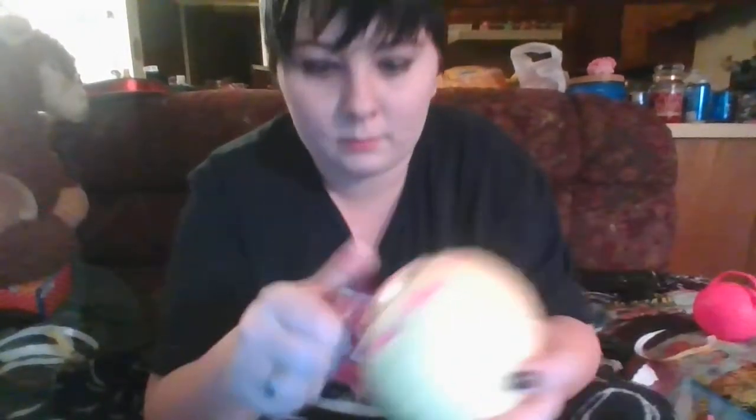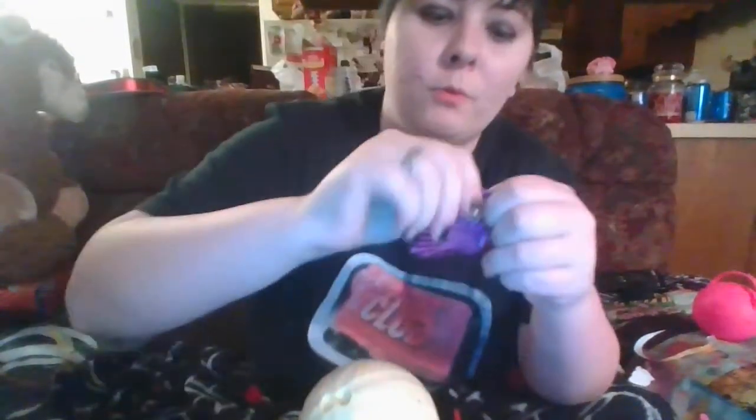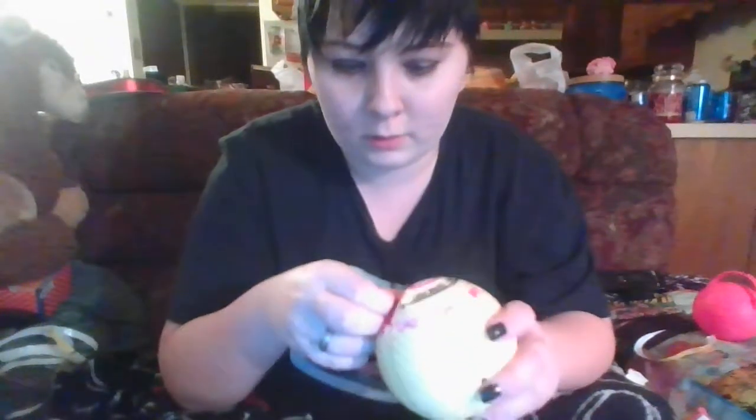All that work to open one thing. Aww, there's our little outfit - a two-piece looking thing. Okay, on to the next part.